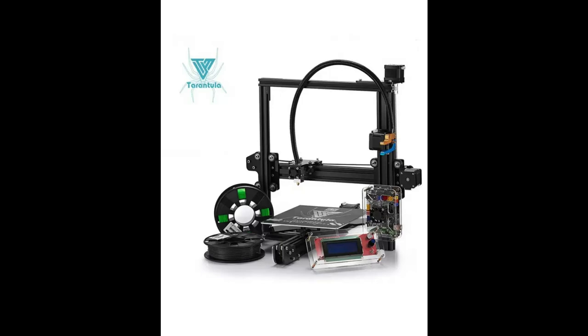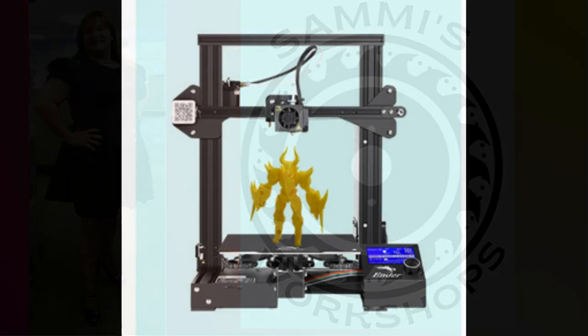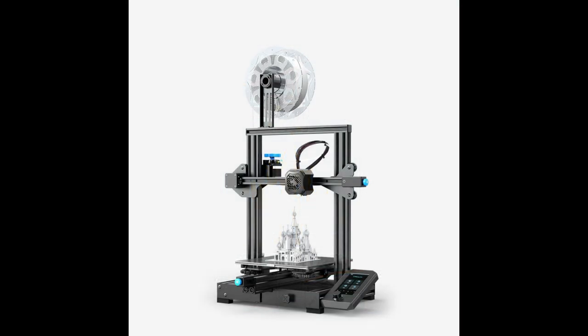I got my first 3D printer, a TiVo Tarantula, a Cartesian style printer, back in the fall of 2018. I made a couple of videos on it and I will put some links to those in the description down below. Life kind of got in the way and got me sidetracked from that new hobby.